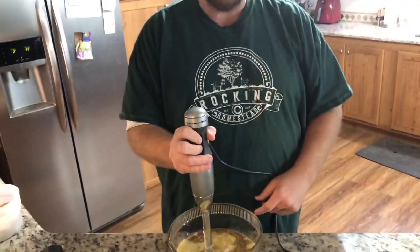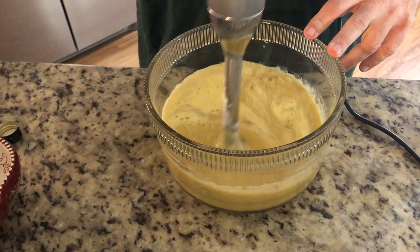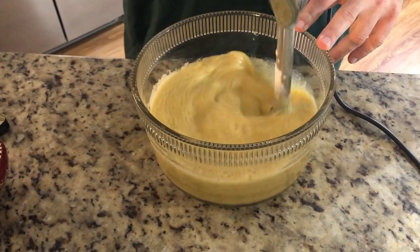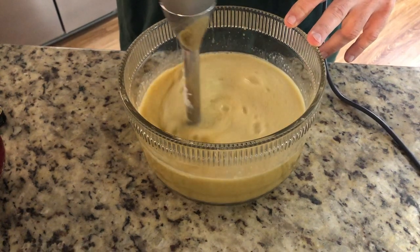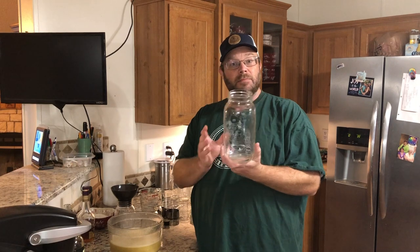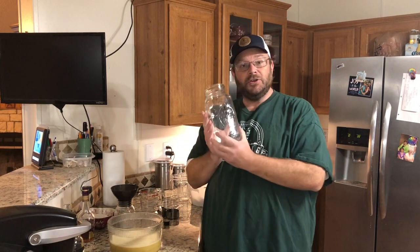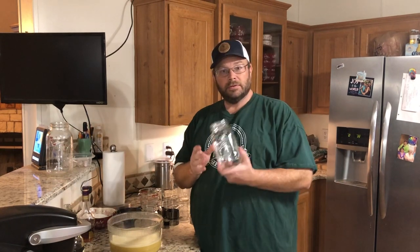Now we've got all of our ingredients, so we're just going to blend this up really, really well. Once everything is blended and mixed together, it's time for storage. Last year we stored them in half-gallon mason jars and it worked great, but when it came to processing the second stage of the eggnog, we felt like it was maybe too much all at once. So we're not going to use the half-gallon this time — instead we'll use one quart jar and the rest in pints.